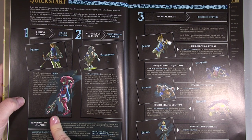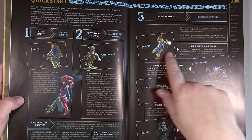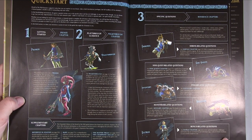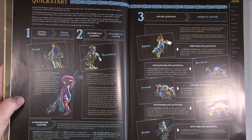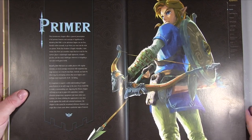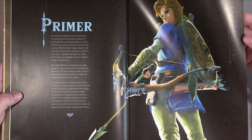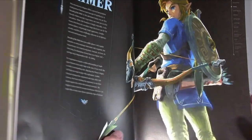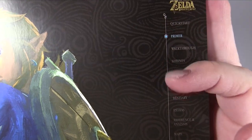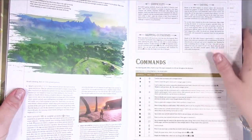Basically the book is broken into sections they call the Primer — all the game mechanics and that kind of stuff — then the actual walkthrough, then shrines, side quests, inventory, your bestiary, extras, and then supplemental chapters covering references, maps, and Master Trials. Each chapter opens with a little mini index down the side which highlights where you are.